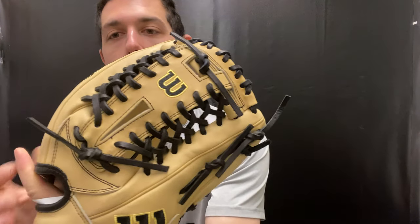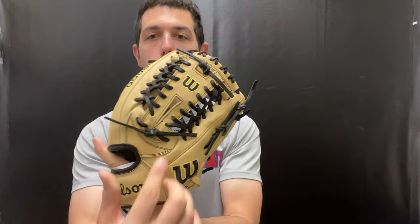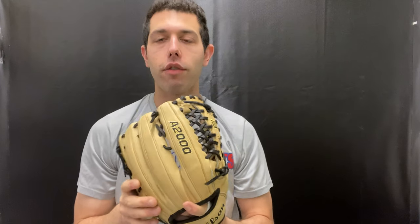Blonde and black, those tannish colors are obviously going to be really popular. This is the A2000, so we know we're getting top-flight leather — that pro stock leather. This one's great because it has the new Wilson bold logos, really in-your-face and cool looking. There's a new web style to it as well with that A12 web, which is where the model name comes from.